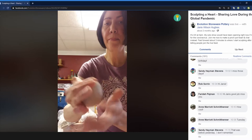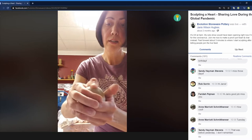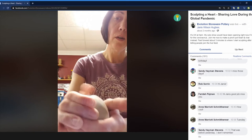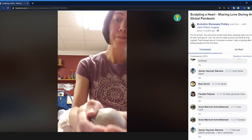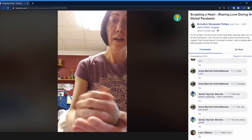Sorry about the lighting, you guys. I was going to use a ring light that I have, but I think the aspect ratio might not have worked. It's my first Facebook Live! So I'm just continuing to smooth out the whole surface, and while I do that, I'm just going to ramble a little bit for you guys.